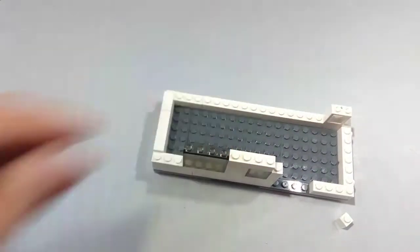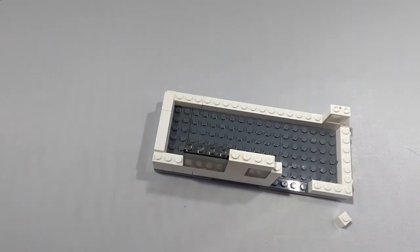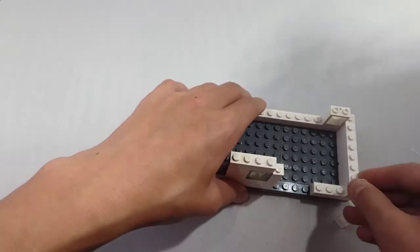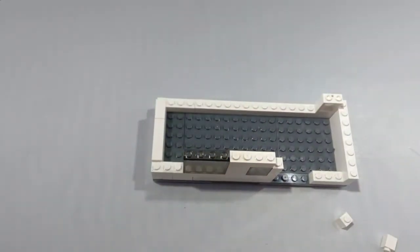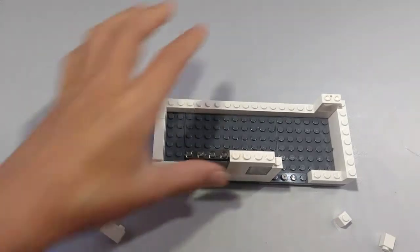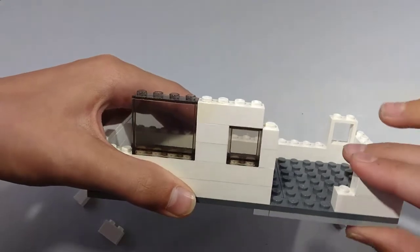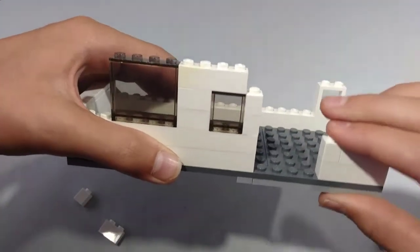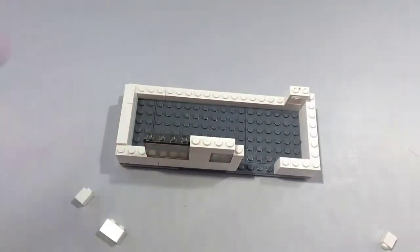Next, take a 1x8 brick and place it right here. Now take a 1x2 brick and a 1x1 brick and place them right next to each other like so, right on the right side, right there.